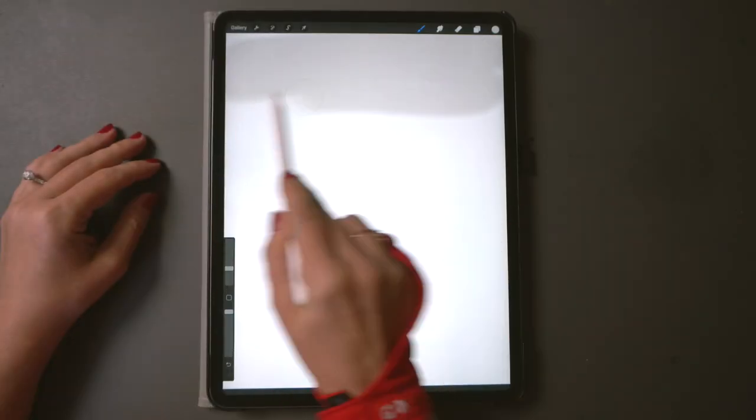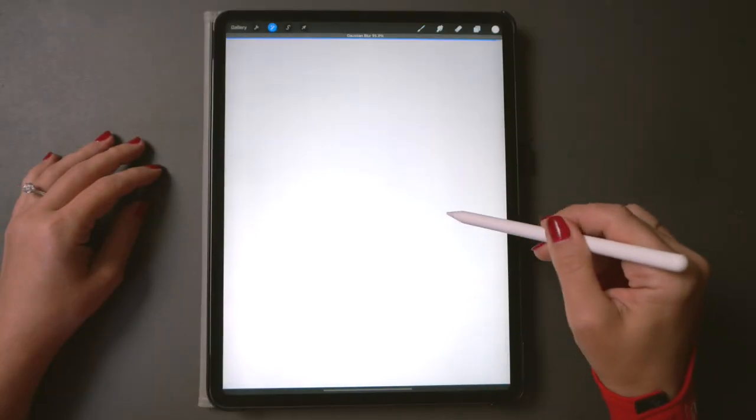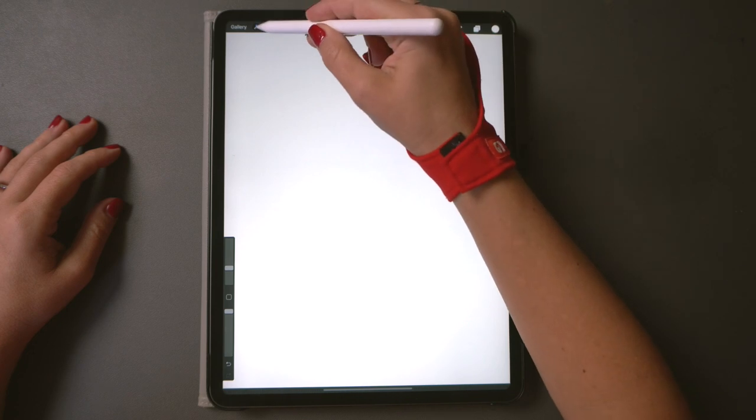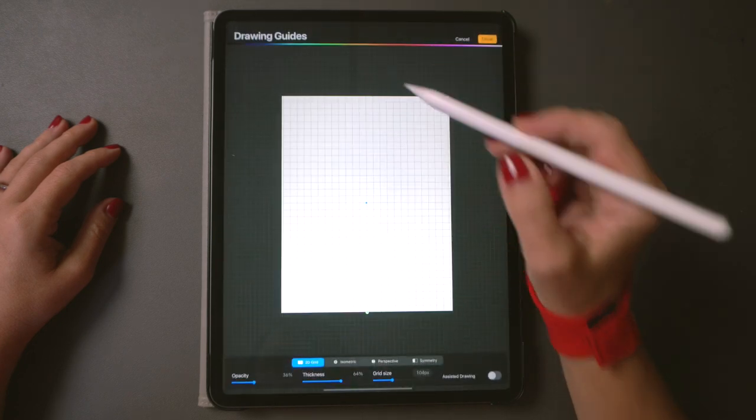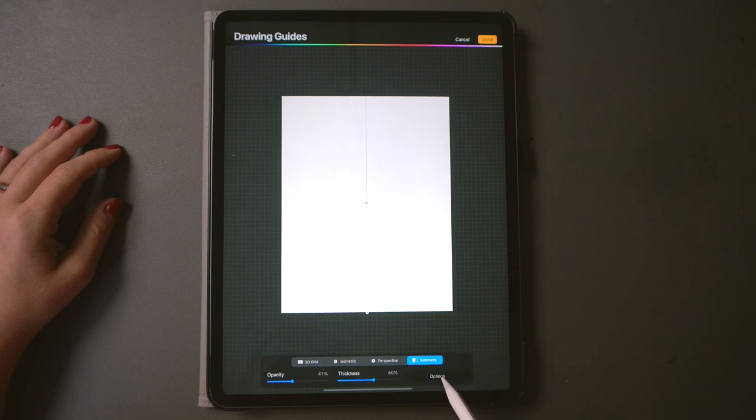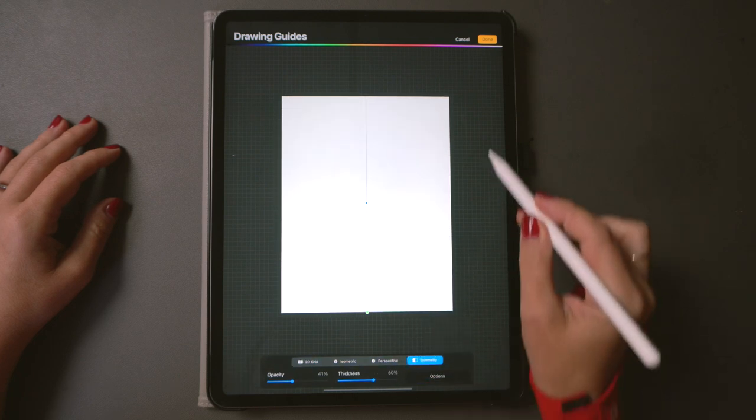I just painted a light gradient and used a blur tool to make it smooth. Now let's turn on the symmetry tool to assist us so we only draw on one side of the canvas and the other side will be a perfect mirror image.